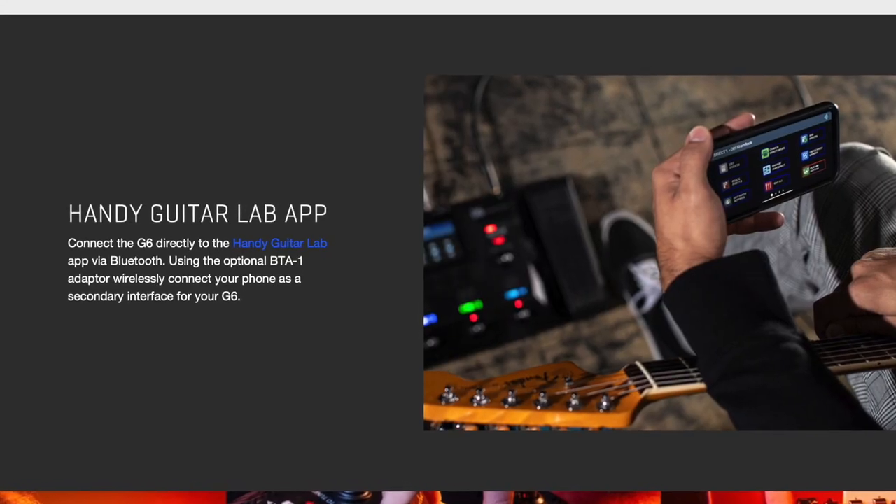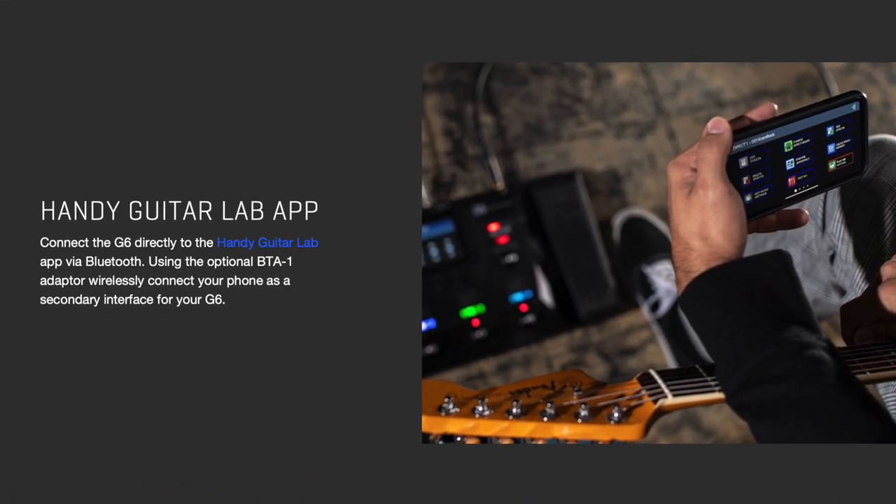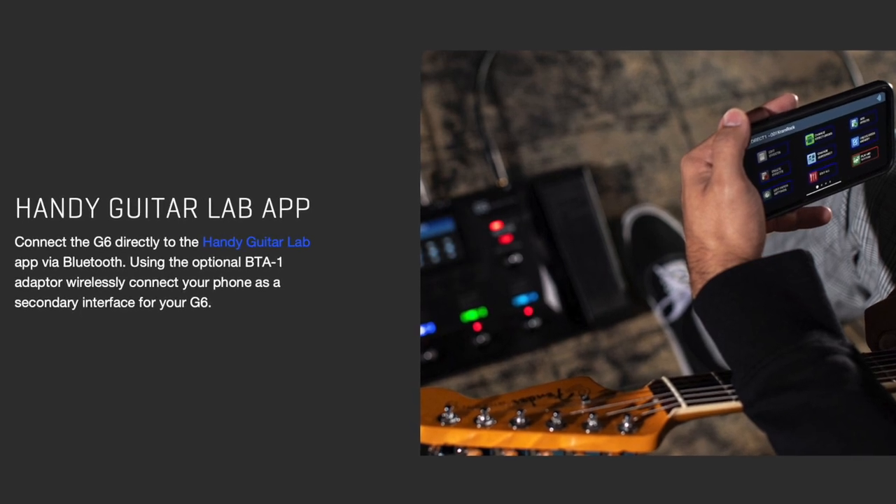In full disclosure, you can connect it to your phone or computer and use the Guitar Labs app to dial in tones, but I don't really know what that's like because I couldn't get it to work. I tried multiple times to connect the G6 to my Mac — yes, I turned it off and back on again — but to no avail. So I can't really comment on whether the app is good because I couldn't get it to work.